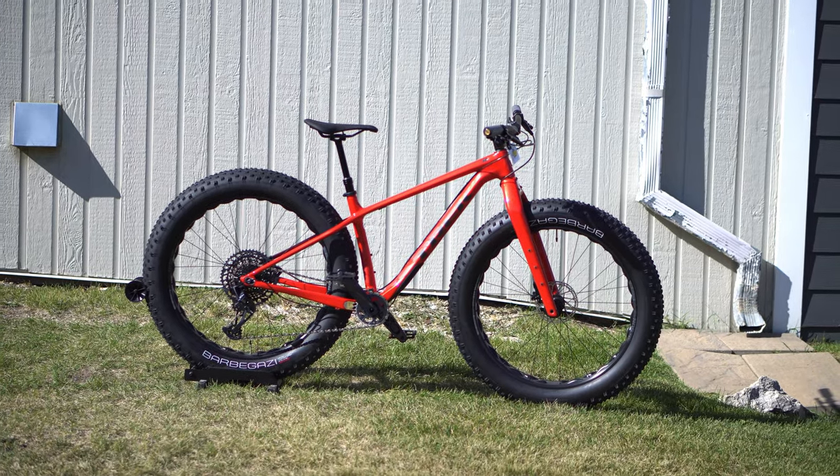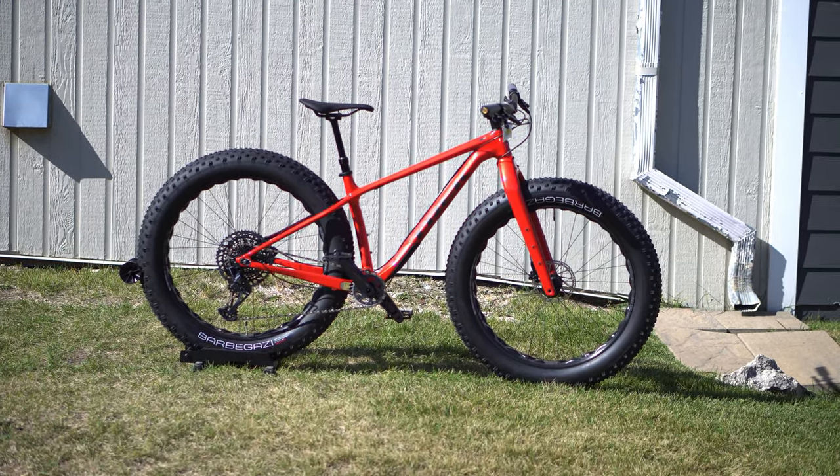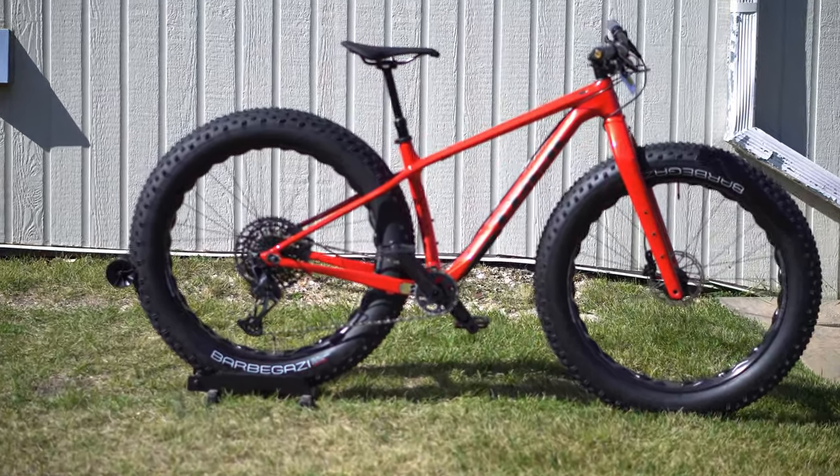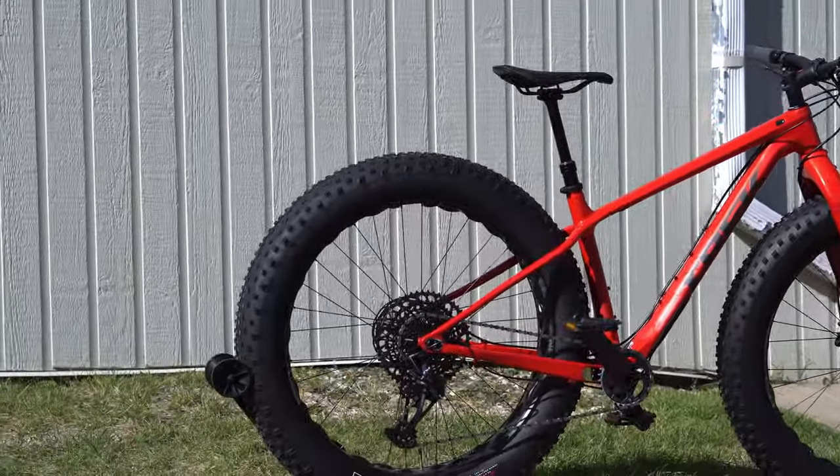Welcome back. Today we are looking at the one and only Trek Farley 9.6. This is their high-end carbon fiber fat bike.